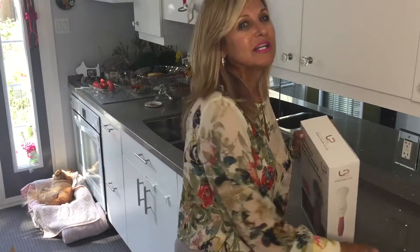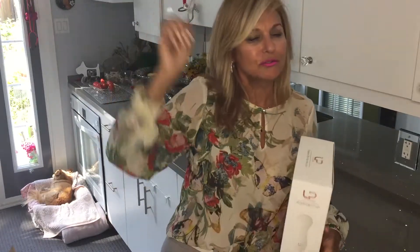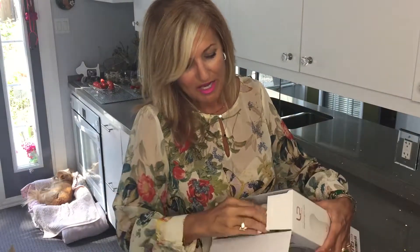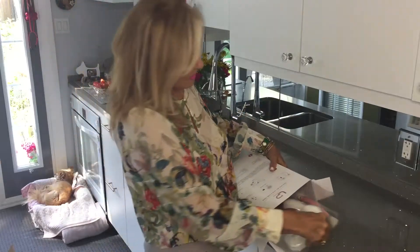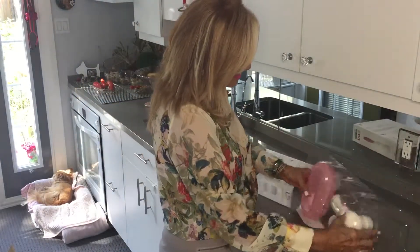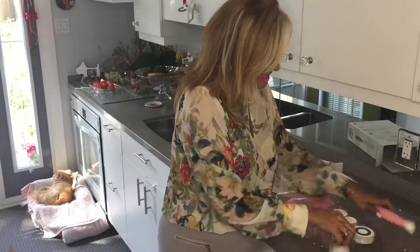And the reason I got this is because when you're in the shower, it's kind of hard to reach in the back and scrub your back and things like that. I'm very excited about this. What is really great about this kit is that it comes with a lot of things.